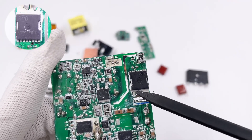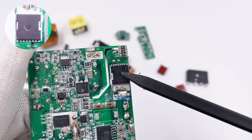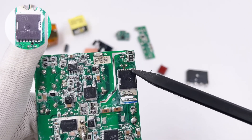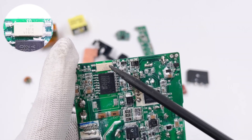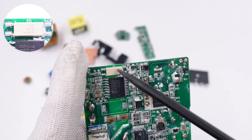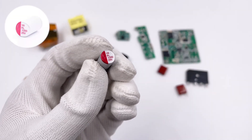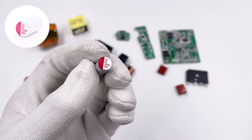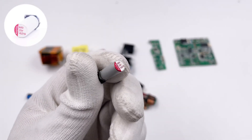The synchronous rectifier is from NCE Power in TOLL package, 100V 1.7mΩ. The CT1018 optocoupler can adjust the output voltage detected by the protocol chip. There are two solid output capacitors: one is 1000μF 25V, and the other is from PolyCab, 680μF 25V.